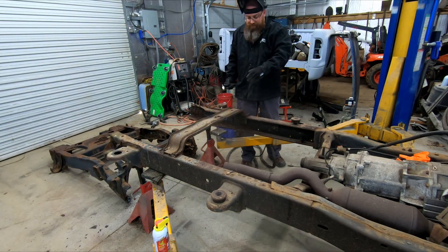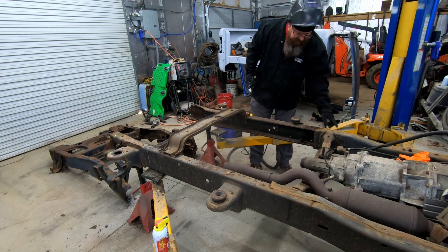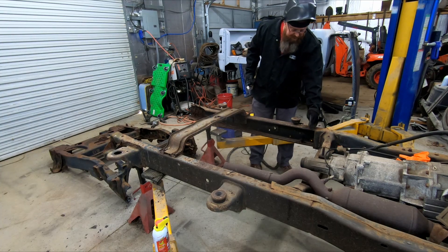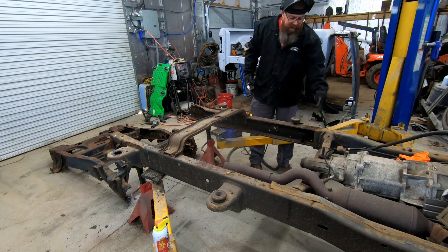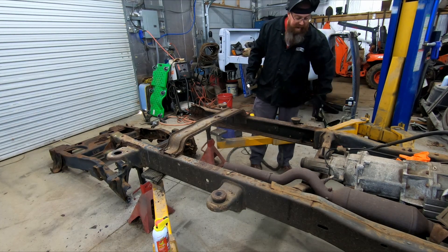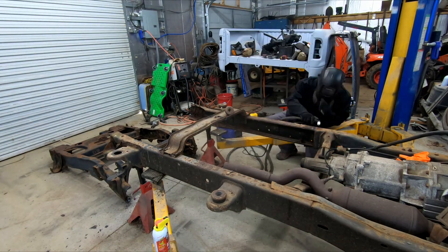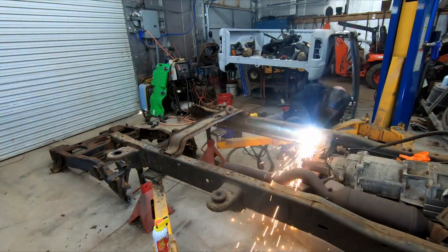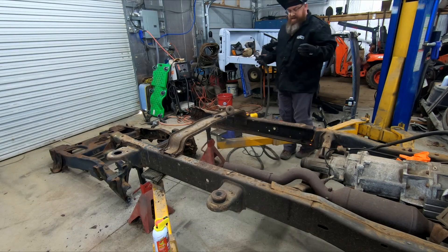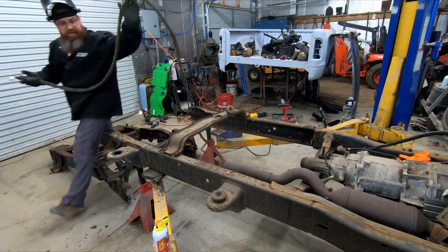I cut that section in half just to make it more manageable. Over here my goal is not to cut it out with everything attached — I'll cut it loose right at the back of the frame and then start working with a grinder to work that out. I've got that side cut three quarters of the way through, now I'll come over and cut the other side.